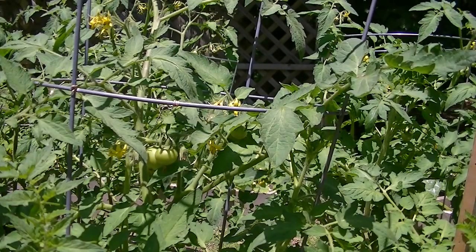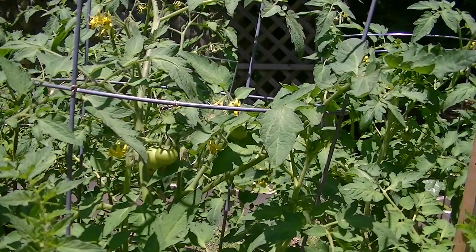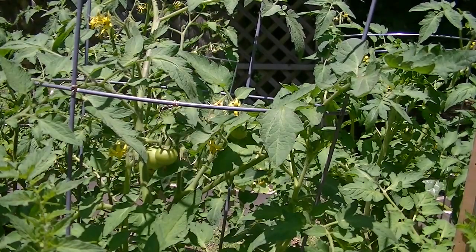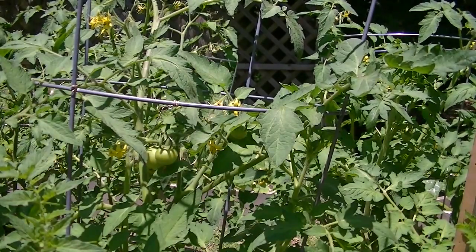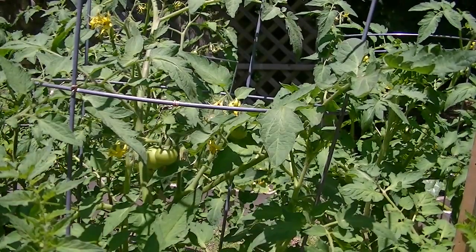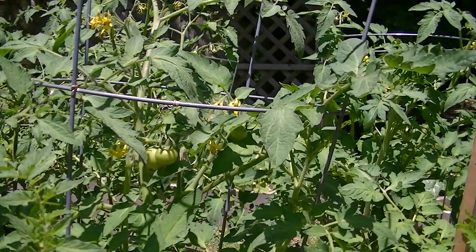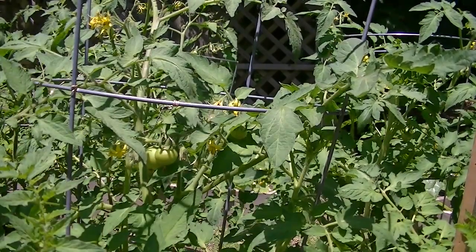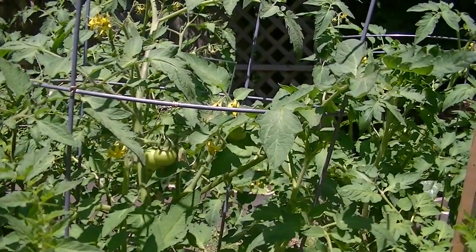I'm going to show you how you can increase your tomato yield by using an electric toothbrush. Bobby MHP Gardener mentioned this in one of his videos. I learned about it last year and my tomatoes — I had tons more tomatoes it seemed like because I was doing this maybe every day, sometimes twice a day. I'm going to try to zoom in so close that you see the little puff of pollen come off of the tomato flower.